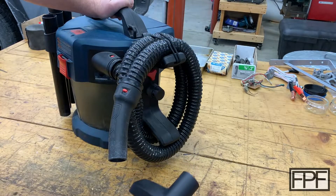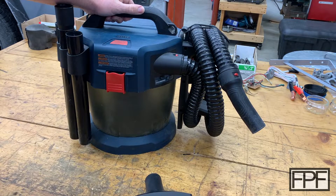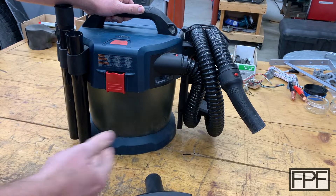But what it's missing is a brush. I really like using a brush with my shop vac for just getting into areas or loosening material up that the pull of the vacuum is not enough to suck up. And strangely enough, Bosch doesn't even offer a brush for this — or at least they didn't back when I went to solve this problem.